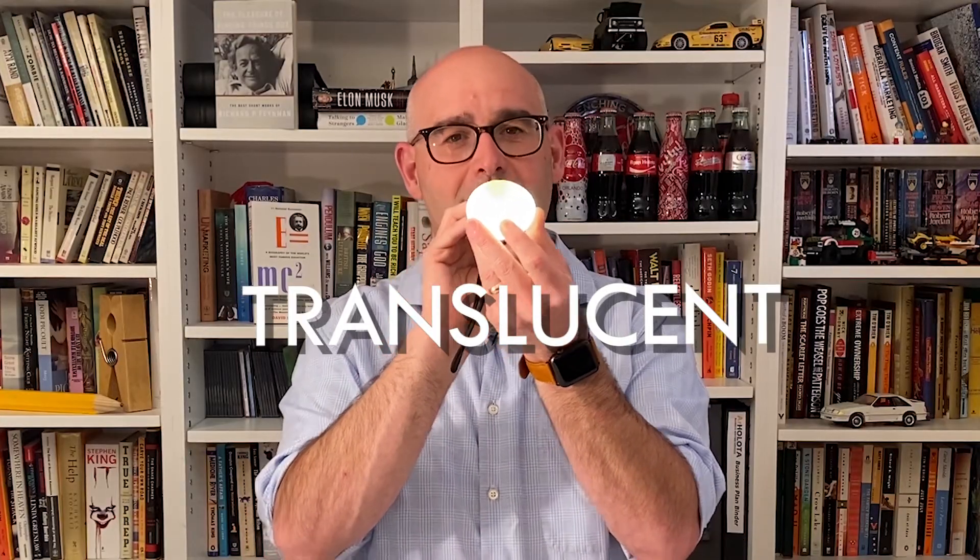The second thing that you can do is take a flashlight and shine it through the egg. Now that it's transparent, it actually glows almost like a light bulb and you can see details from inside of the egg.